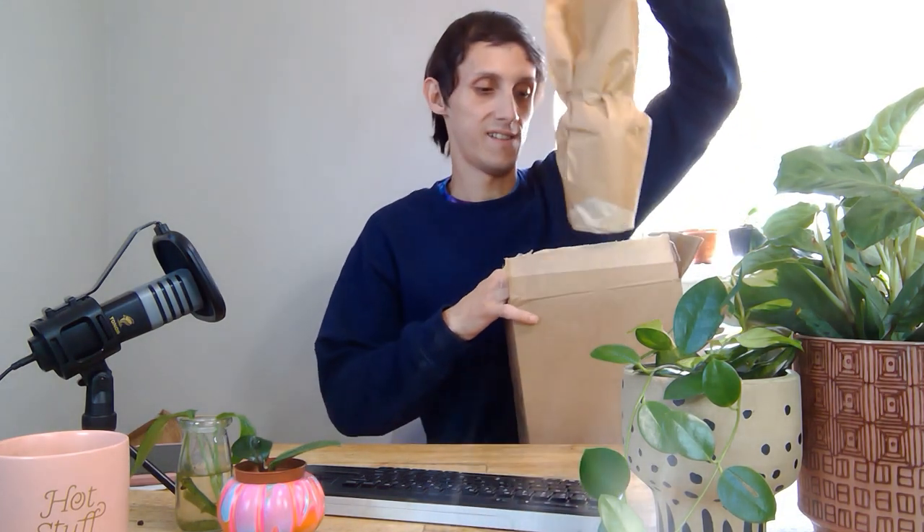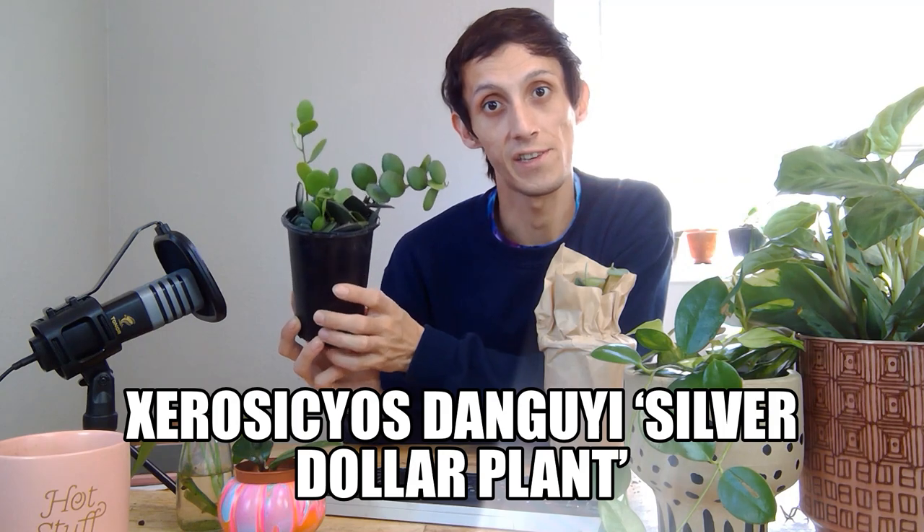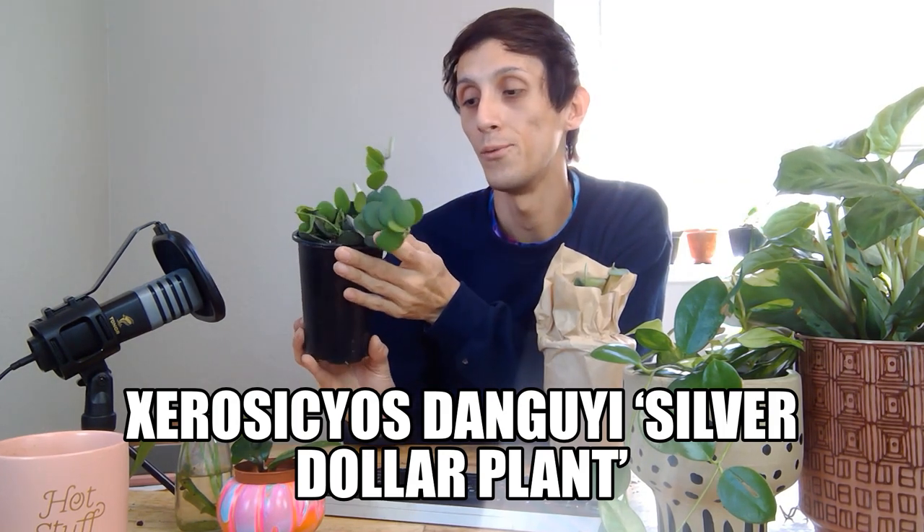You'll find this maranta on our shipping catalog and our local pickup. Next is a plant unboxing — you all are just going to love this one. This right here is a Ceropegia danguliae, also referred to as the silver dollar succulent. If you have it in a brighter light area, give it a nice full watering, but remember this is a succulent so it retains a lot of water in the stem and also in the leaf itself.